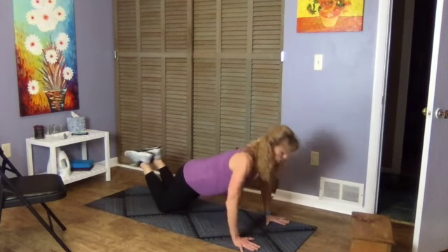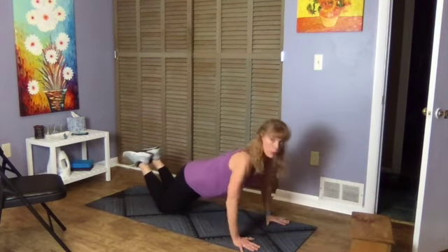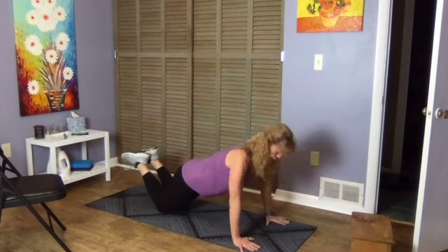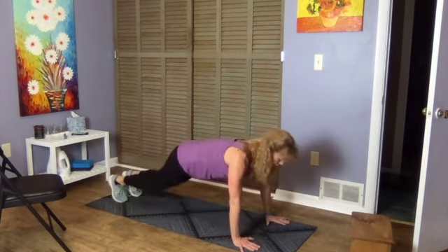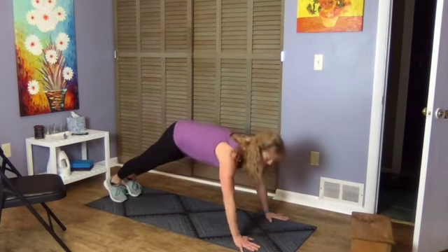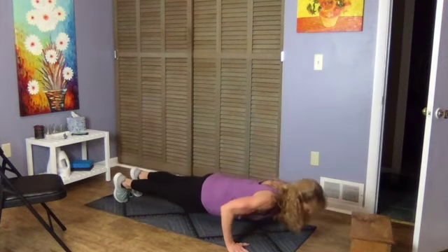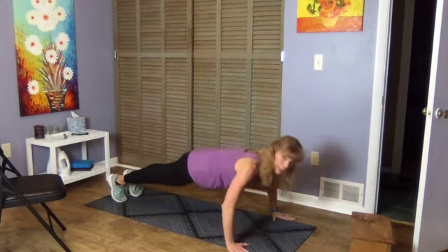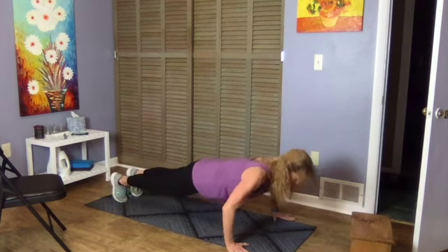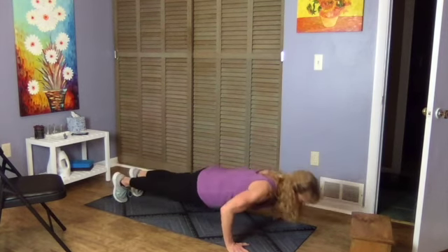Your nose or face is forward of your hands as you come down, so your elbows are lower than your shoulders. If you're up on your toes, make sure you keep that good form — you might go a little wider. Head is forward of the hands, elbows lower than the shoulders. Nice control, good breath.